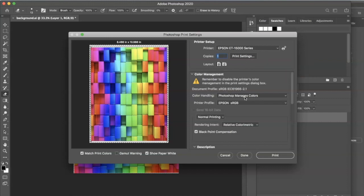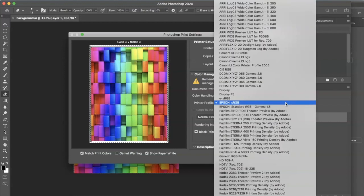It's usually just a one-step process for me to print. I'm going to show you all what I usually do. For color handling, Photoshop manages my colors — you'll get several different options if you want the printer to manage it, but I allow Photoshop to manage the colors. For the printer profile, I have tried several different print profiles. The print profile that I find to be extremely vibrant is the Epson sRGB.